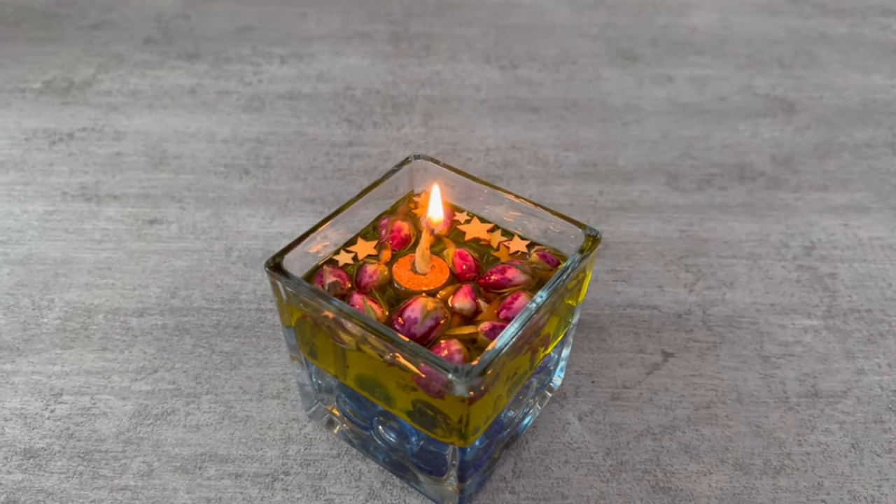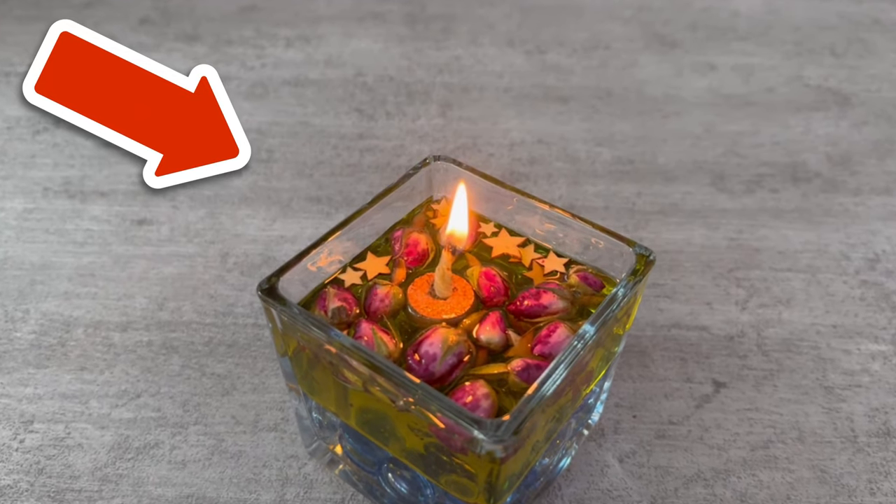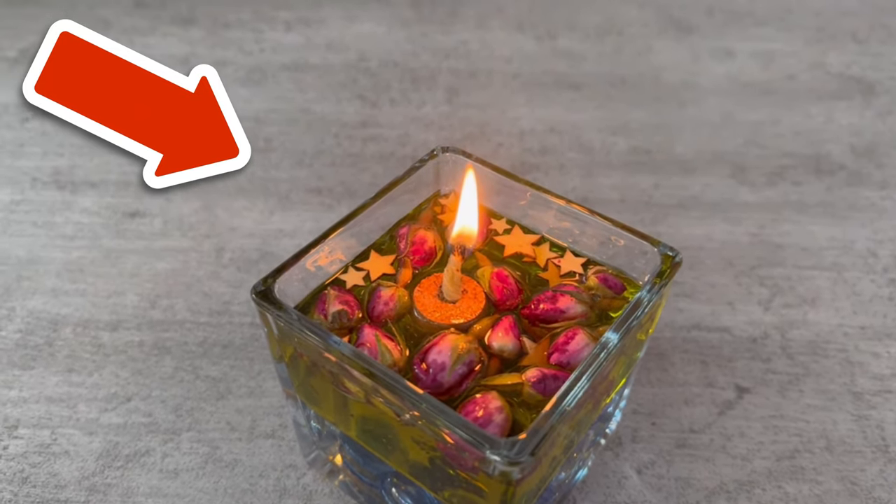You can also use rapeseed oil or sunflower oil instead of olive oil. Would you also like to know how you can clean your entire bathroom with baking soda? Then be sure to watch the video linked here.